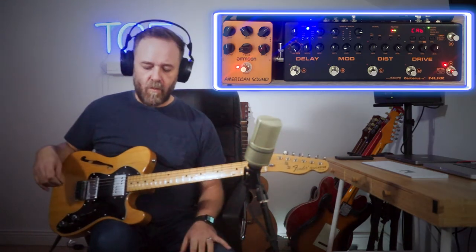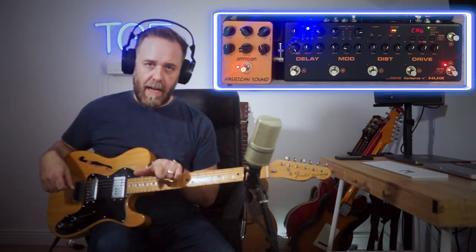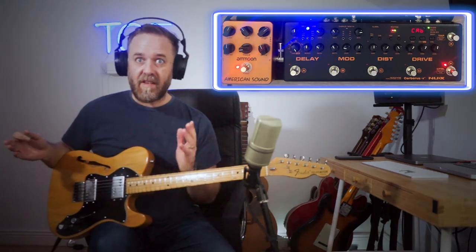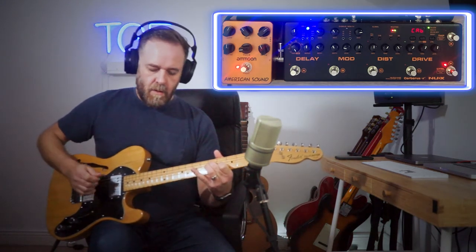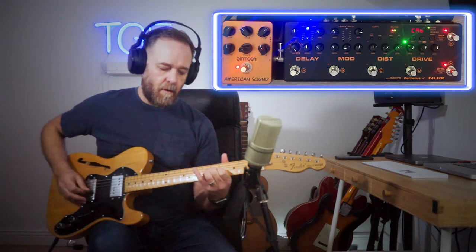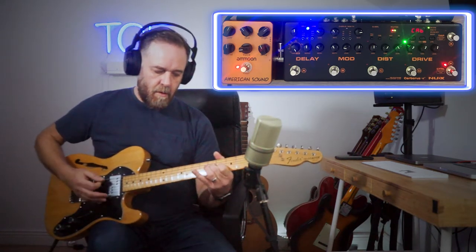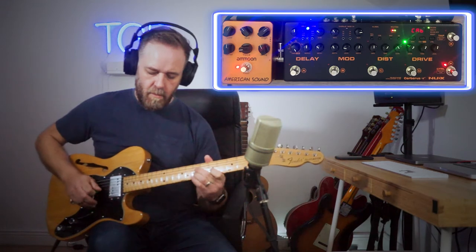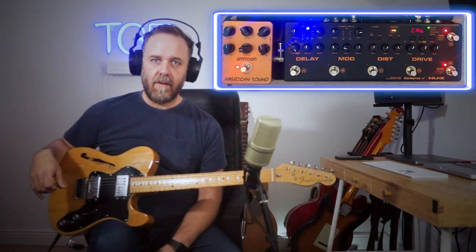All the effects and everything work great. Right now the signal chain is: guitar, boost, drive, distortion, amp — as in the preamp — then modulation, delay, cab simulation, and output. That is the exact way you'd want your signal chain set up ideally. I can even use my volume knob to control dynamics with the drive on. Works great. So the American Sound works really well in this situation as a direct amp replacement.